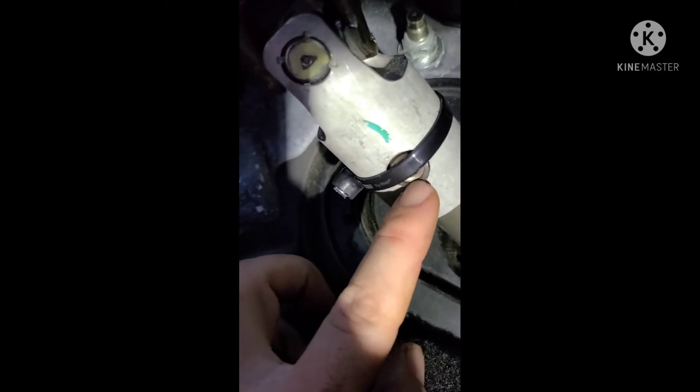The rubber bushings in here go bad, so you just replace them with some Tigon tubing and it seems to help out a lot with the looseness in the steering. That's one thing.